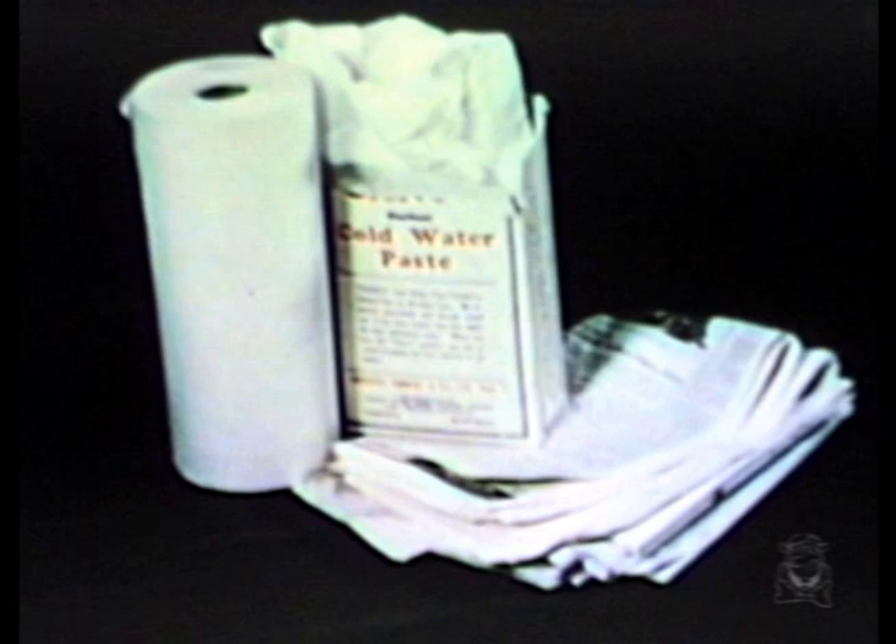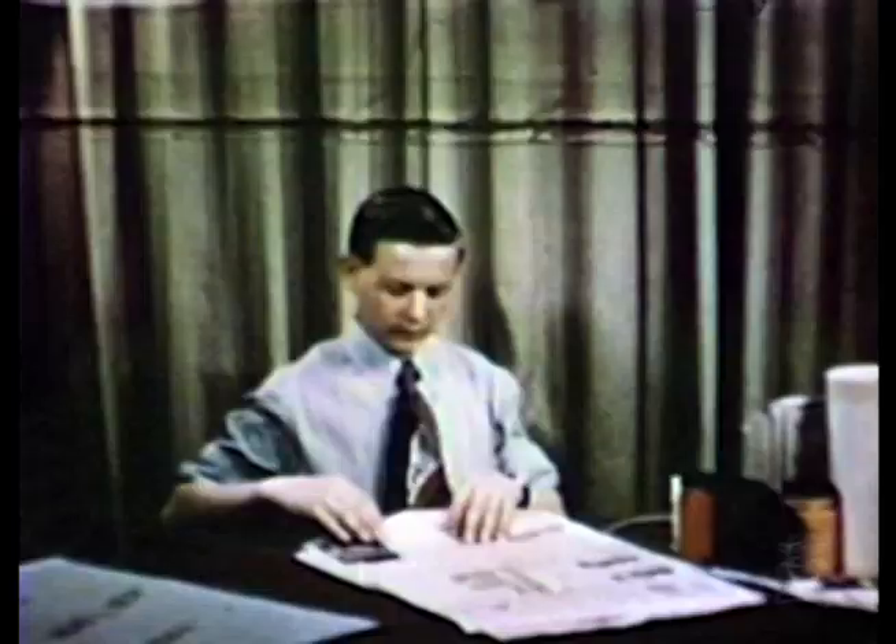Here are the materials you will need: newspaper, paste, toweling, string, scissors, wire, brushes, and paint.